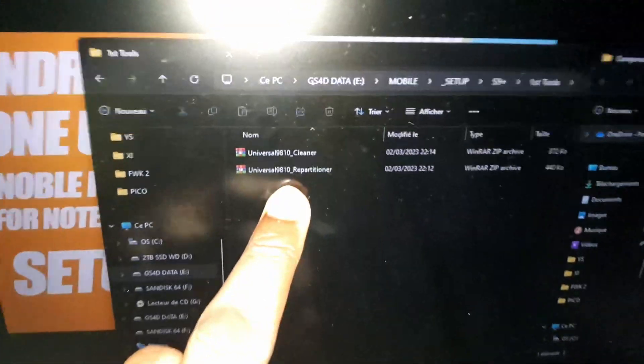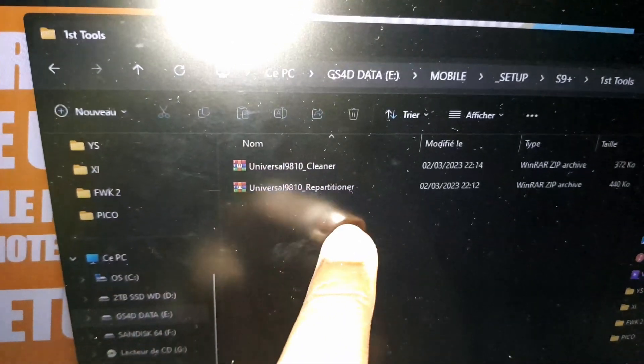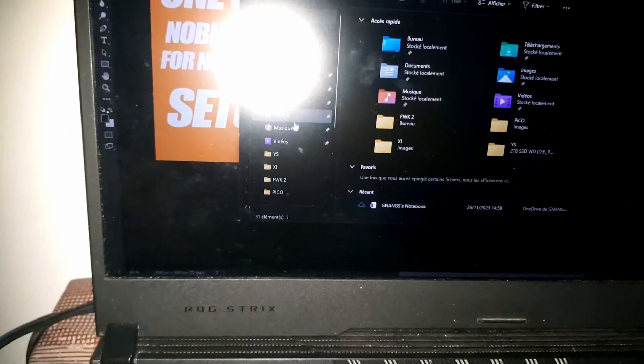You need two files: Universal Repositioner and Universal Cleaner. The links are in the description. Let me connect the phone and transfer these files. I have done this many times before but I need to show you how to do it again.